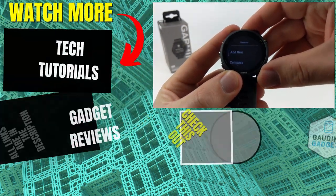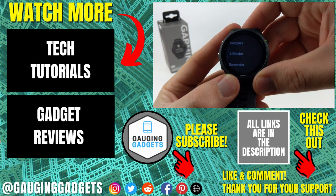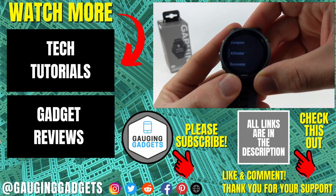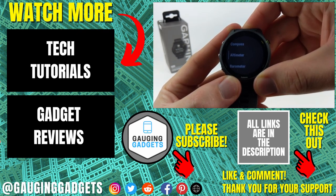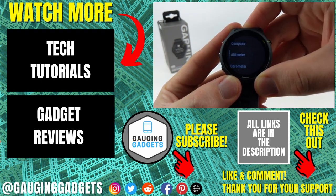That's how you calibrate the sensors on your Garmin Forerunner 255. If you have any questions about this, leave a comment below and I'll get back to you as soon as I can. If you'd like to see more Garmin Forerunner 255 tutorial videos, check the links in the description. If this video helped you, give it a thumbs up and please consider subscribing to my channel Gauging Gadgets for more gadget reviews and tech tutorials. Thank you so much for watching.